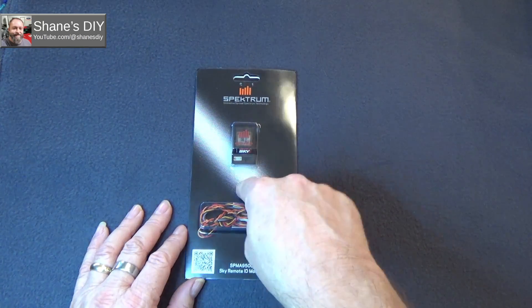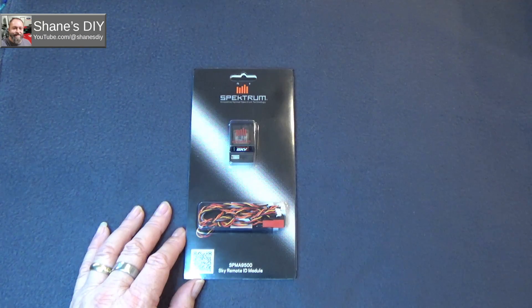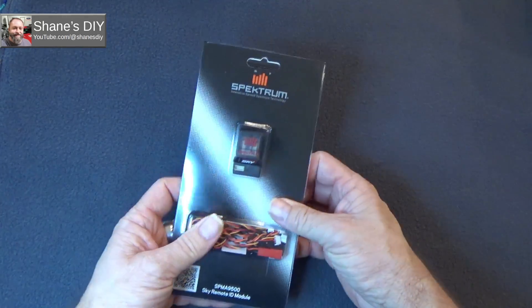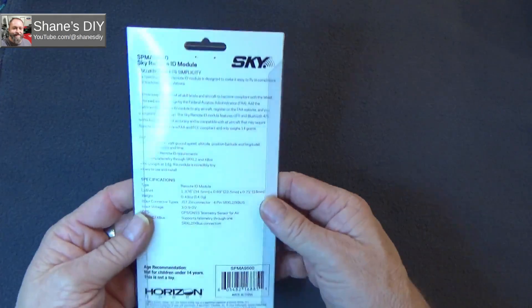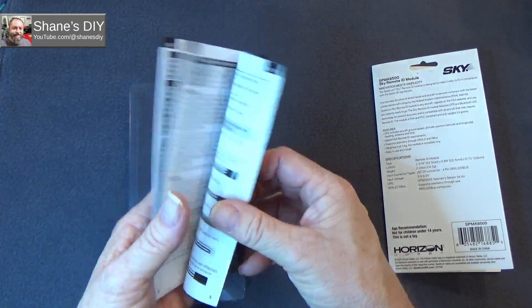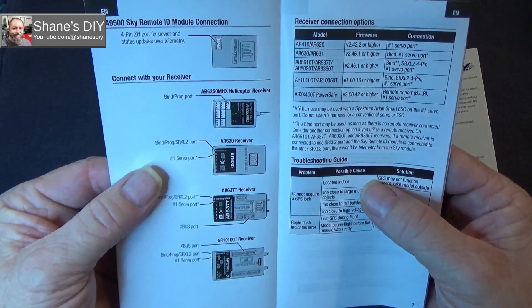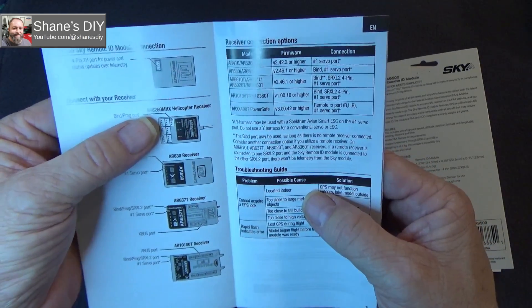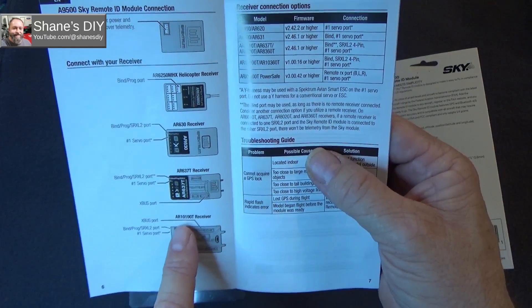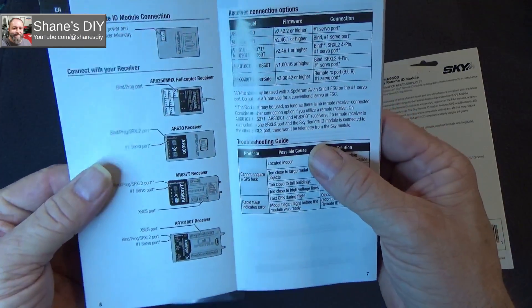The manual shows that your receivers do have to have a minimum firmware version in order for it to be compatible. It shows four different receiver types: AR-6250, AR-630 helicopter receiver (which would include the AR-631), AR-637T, and AR-10100T receivers. For the AR-631 that I'll be using, firmware version 2.46.1 is what it calls for.